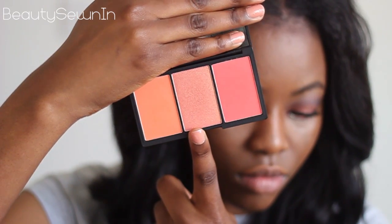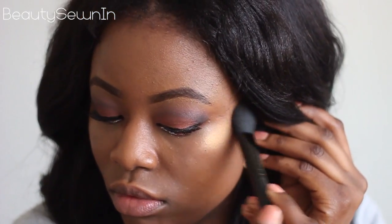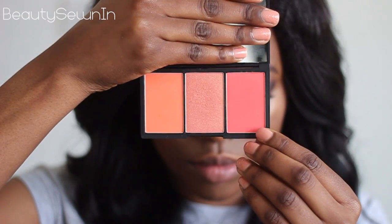On my cheeks I'm using an orangey golden blush to highlight, but in reality it really is more golden on me, and then I'm using a really bright coral blush. I think this blush really ties in with the look perfectly.